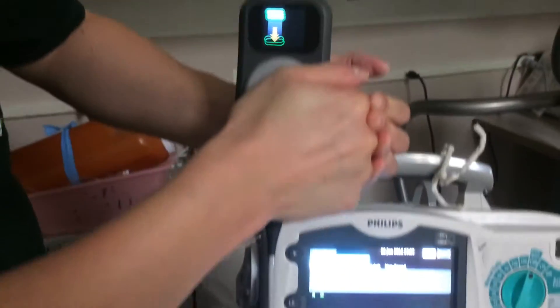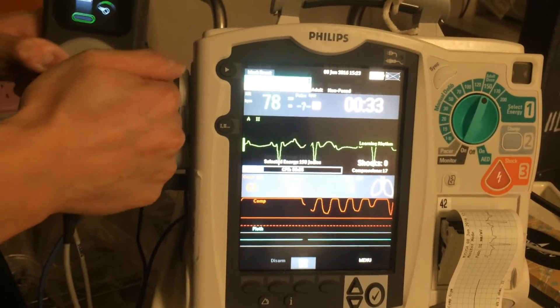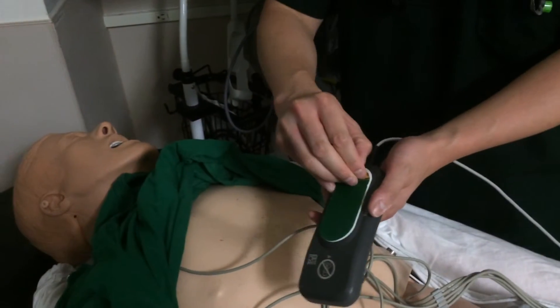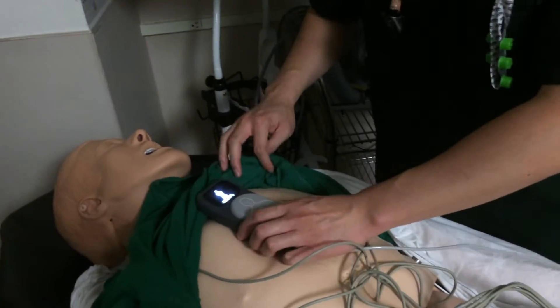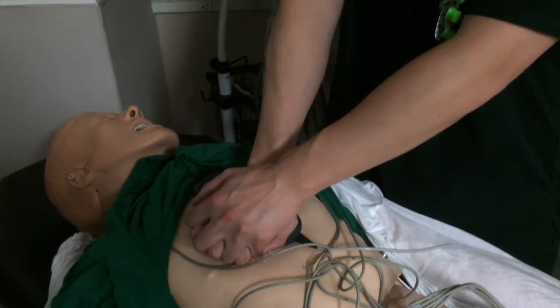On the monitor, you want that red line to hit right about the bottom area. Let me show you how we attach it to the patient — there's a little sticky here, these are replaceable, so don't worry too much about it. Place it right about here and then you start compressing.